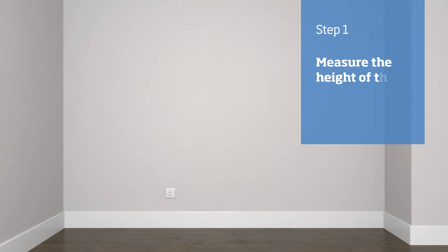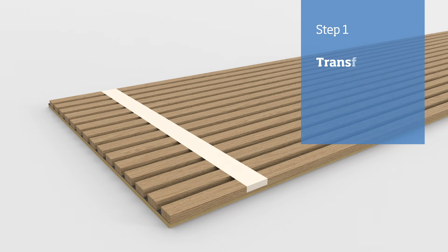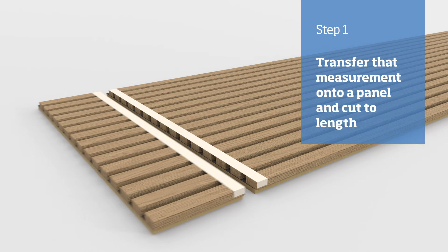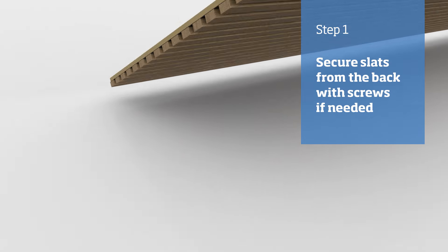Measure from the top of the skirting board to the ceiling, then mark that distance onto a panel, ensuring that you first apply a strip of masking tape where you're about to mark. Cut along that line and then remove the masking tape. If any slats are loose after cutting, secure them using 15 millimeter screws through the back of the panel.